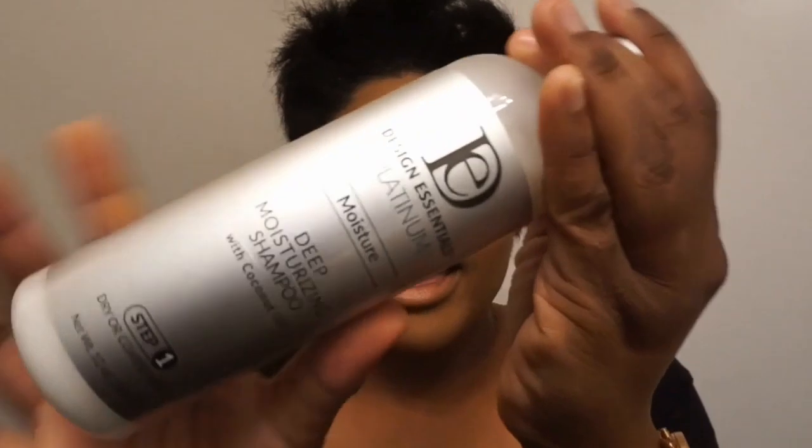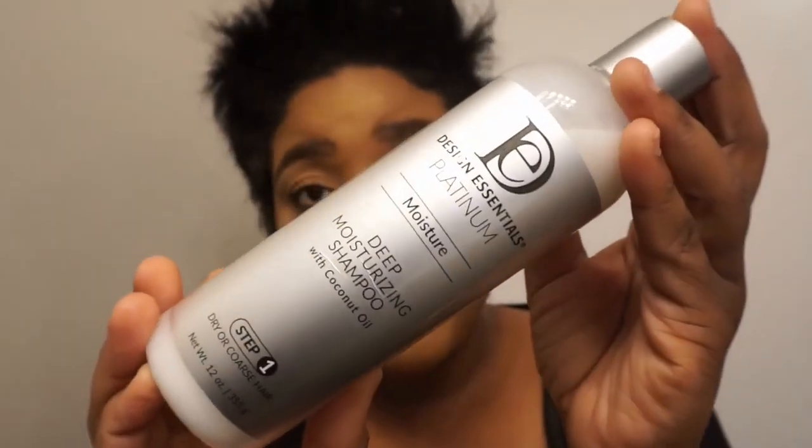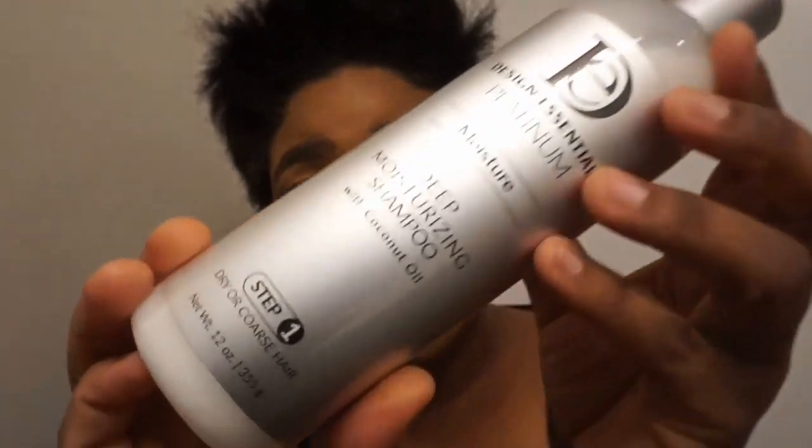But first let me show you guys the products that I'm going to be using. The first product is the Design Essentials Platinum Moisture Deep Moisturizing Shampoo, and this has coconut oil in it. I love that each bottle features the steps — so you'll see this one is Step 1, and this is going to be the first thing that we use.